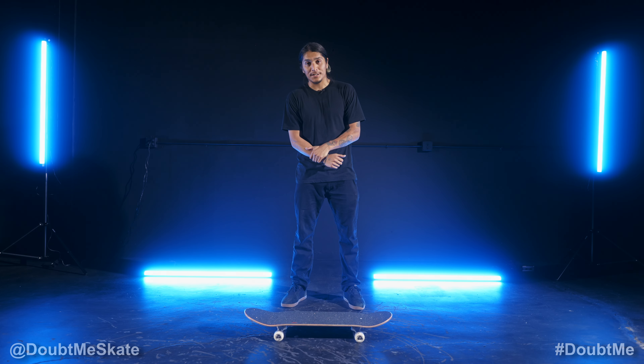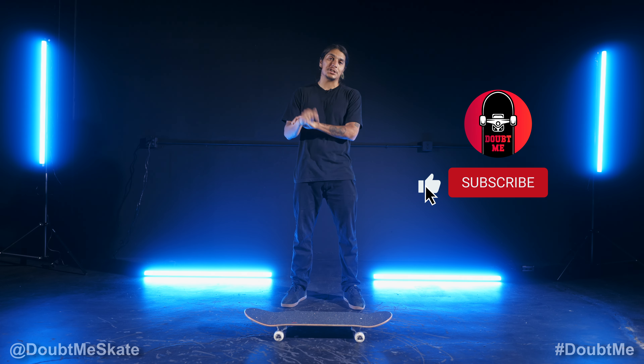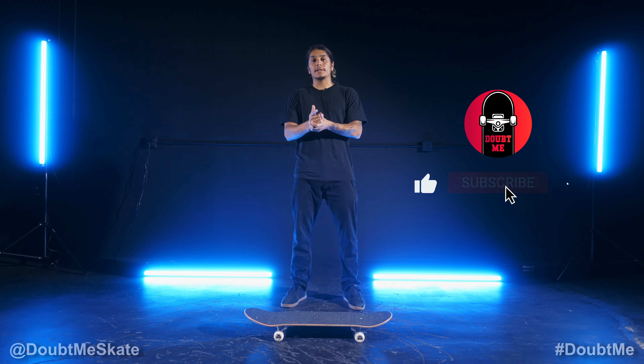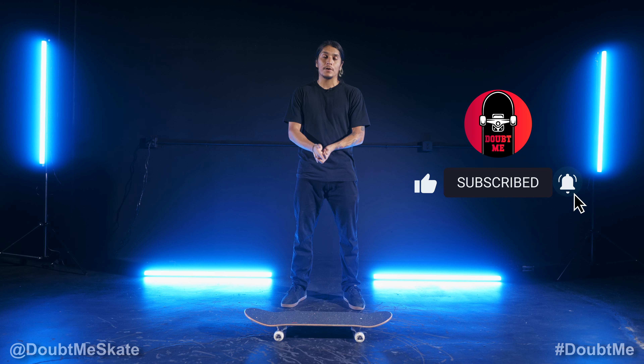All right guys, thanks for watching. If you'd like to check out more skate tutorials, go ahead and check out the playlist on this channel for regular and goofy stances. Please like, comment, and subscribe. And if you'd like to check out my channel, it's Moose805. Hope you guys enjoy.